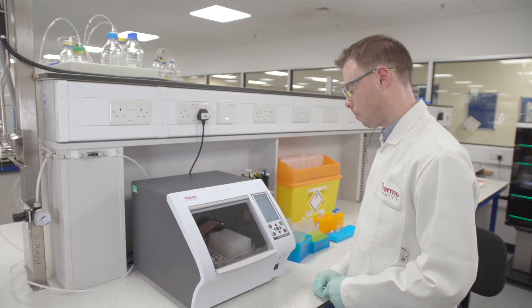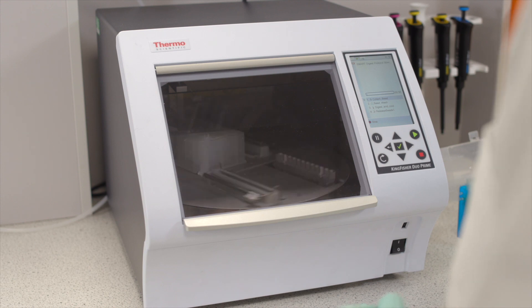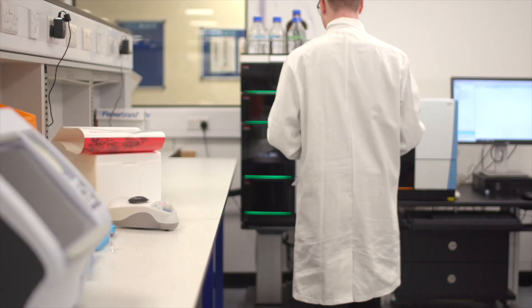Once you've loaded your plate, press OK and the protocol begins. Now your digest is complete, transfer your plate directly to the autosampler for LC analysis.